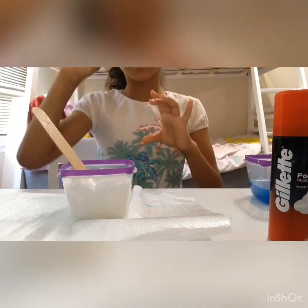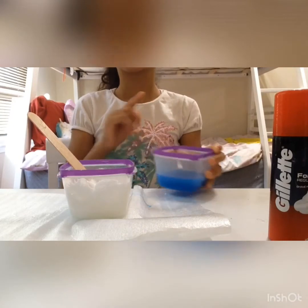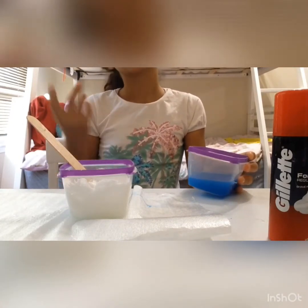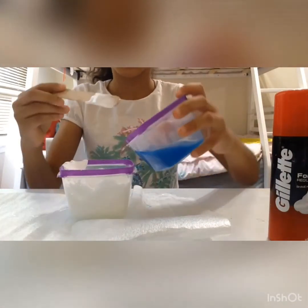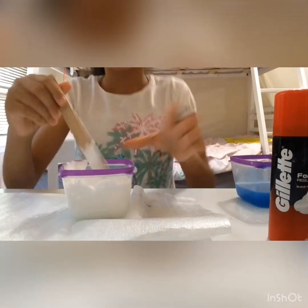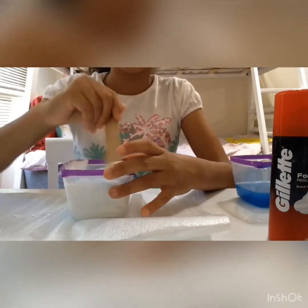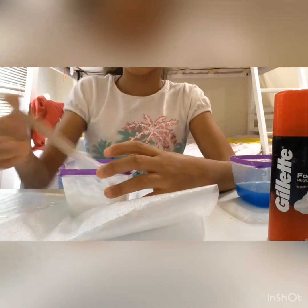Now I'm gonna be adding in the activator. Don't add too much because I tested it out and it didn't go well. I'm gonna add some and then stop right there. Now I'm gonna mix it up. Also guys, don't forget to give this video a thumbs up — I hope you guys really like this video.